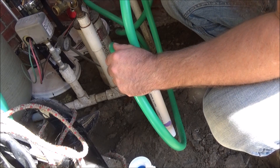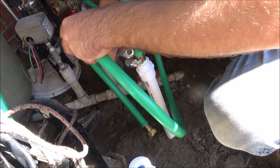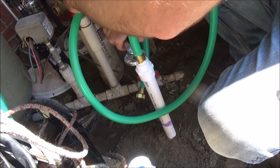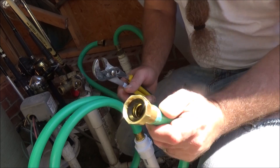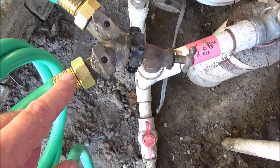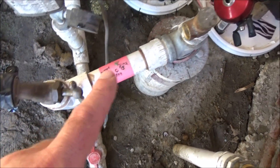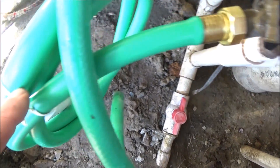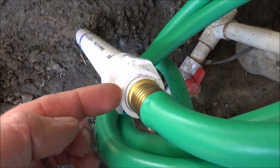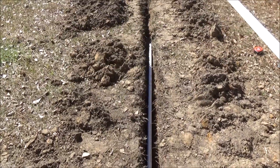Now I twist it and screw it in, and tighten it with this pair of pliers — very gently hold the metal part of the hose end and twist. The female end is going to come over here and screw onto the spigot. So what we have in the well house is the spigot coming off of a line from the well, going through this short section of garden hose, going into the PVC standpipe with the elbow. And now I'm going to start laying the rest of the pipe going straight to the greenhouse.